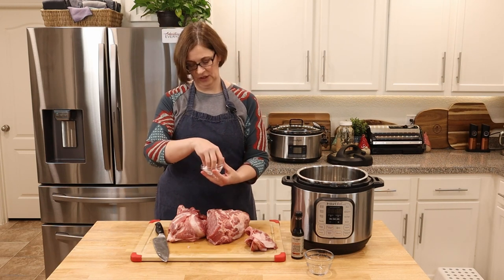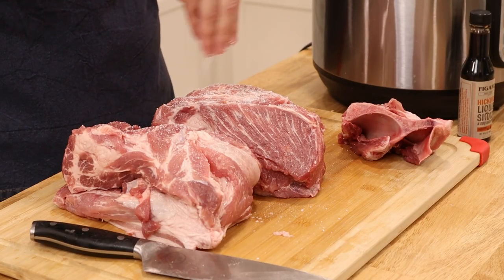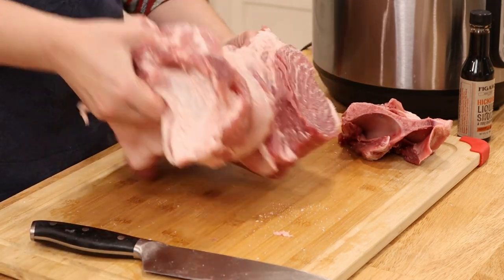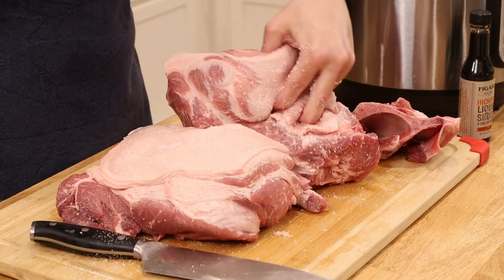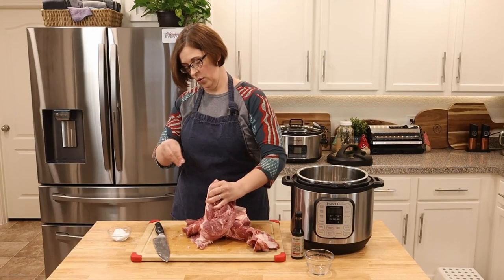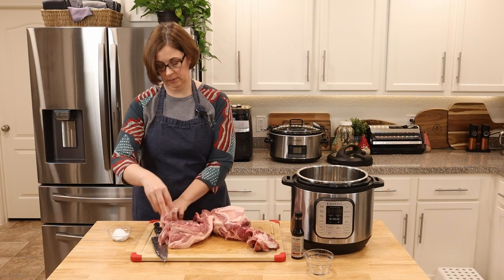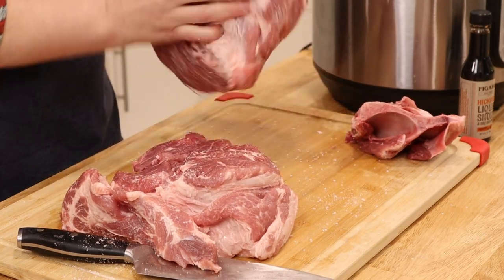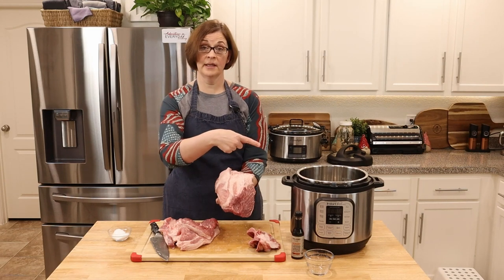Here we have our two pieces and our leftover bone for stock later. Now I'm going to get it salted with my Hawaiian sea salt — I just have the regular white Hawaiian sea salt; there's also red and black. We're going to sprinkle the coarse salt all over and then massage it in a little bit, turning it on its side and sprinkling more. This is essentially what kalua pork is — salted pork — of course with the liquid smoke.